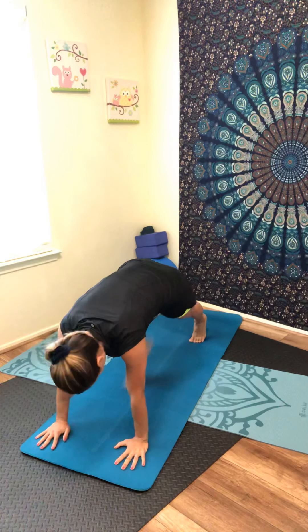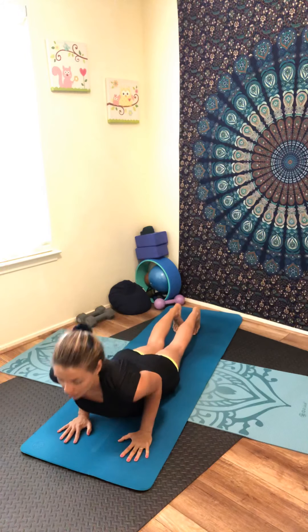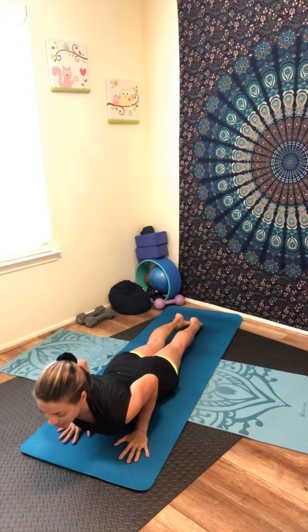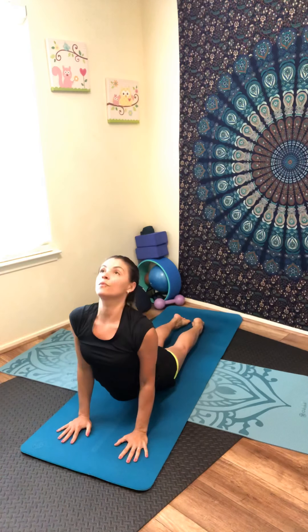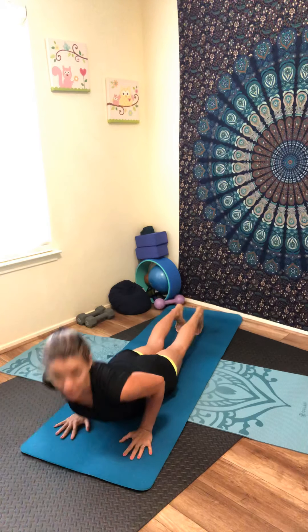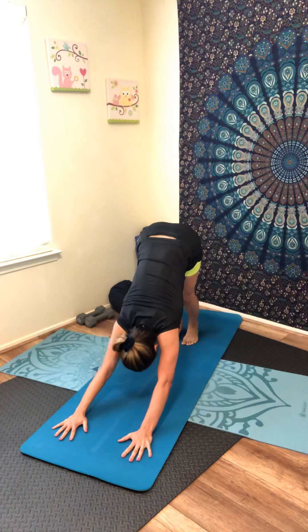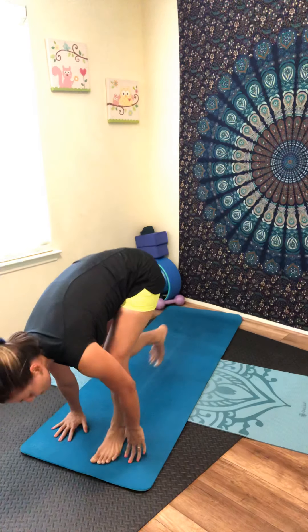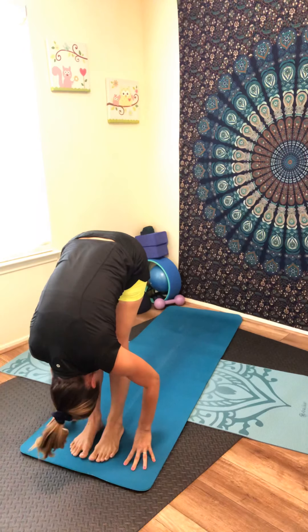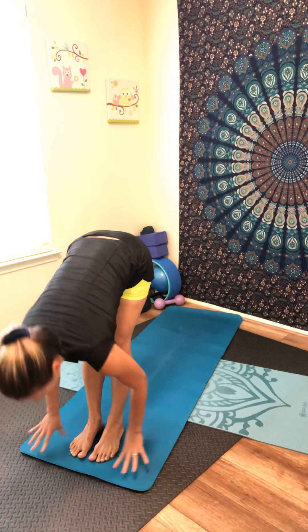Lift your fingertips up toward the ceiling — inhale. Lower between your front foot, tuck your back toes, lift the back knee, and step back for plank. Slowly come down for cobra pose. Keep breathing. Exhale, lift your chest — upward dog. Inhale, lower back down for cobra. Tuck your back toes, lift your knees, pressing up — downward facing dog. Inhale, look forward, exhale, step or walk between your hands — fold. Inhale, lift high halfway. Exhale, forward fold.